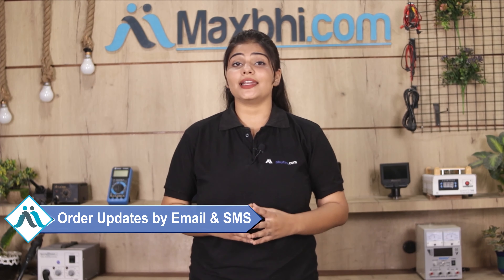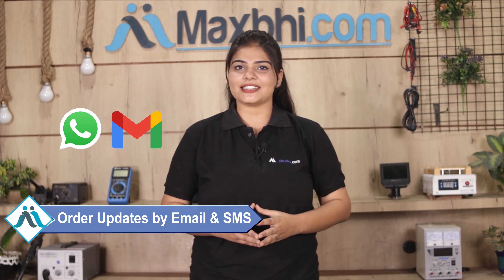You will receive regular order updates and tracking details via email and phone so you can check your order status. Maxp.com has been serving happy customers for the past 6 years with over 1000 satisfied customers.